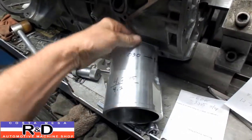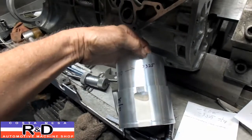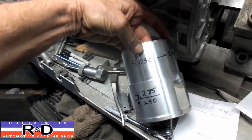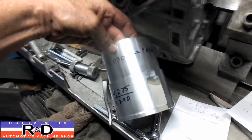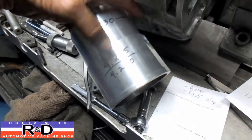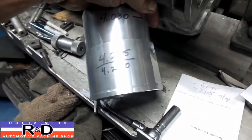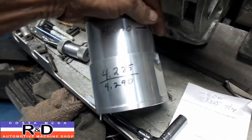We're going to be opening this up to 4 inches 32 and a half thousandths. Our sleeve diameter is 4 inches 30 and a half thousandths — we want a couple thousandths of slip in there. And then we're going to cut the spigot bore, where this thing sits on the bottom of the sleeve of the block, to 4 inches 290 thousandths.